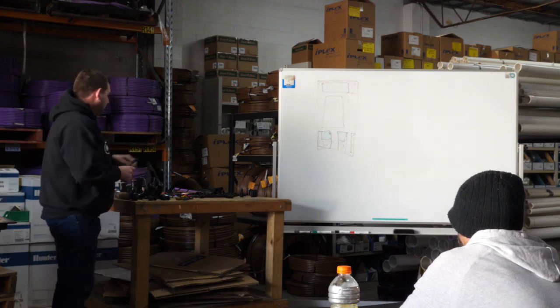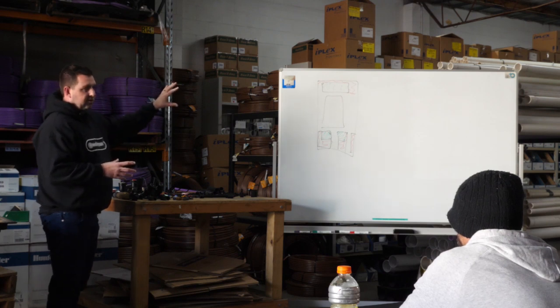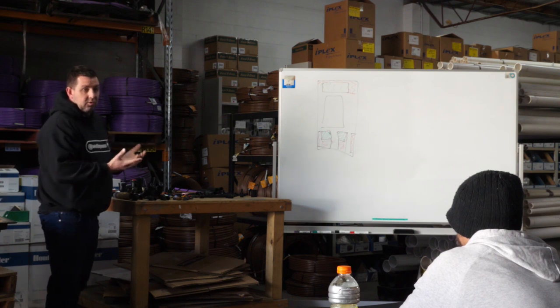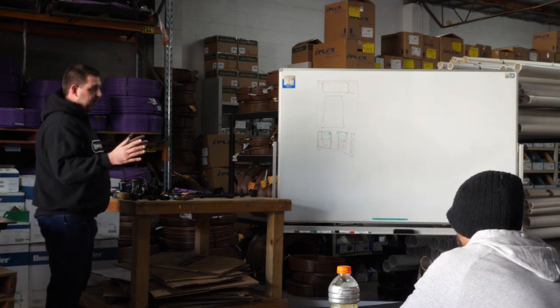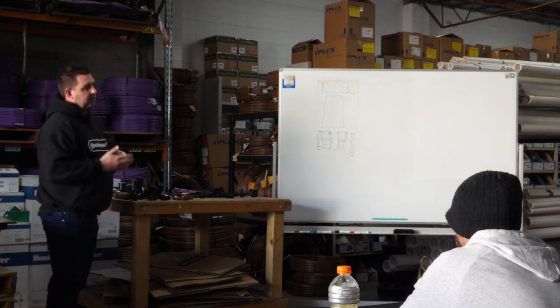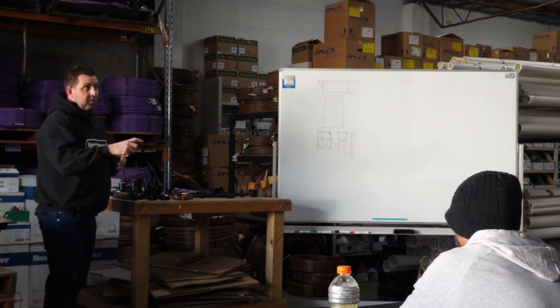The great thing about us doing a design in the early stages is that if your information doesn't change, what we give you will work and it won't change. You could safely say we're only ever going to use four zones - the whole backyard's fully landscaped, there's never going to be a garden or veggie patch. The only variable that comes into play then is if the water source being delivered into your property changes.